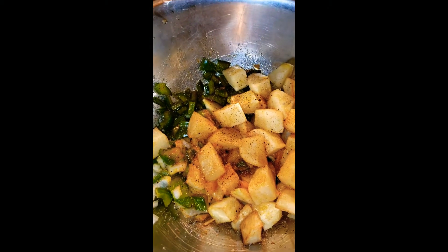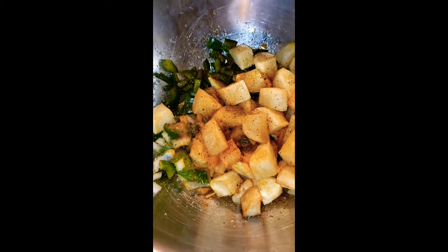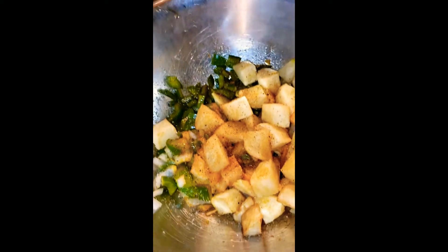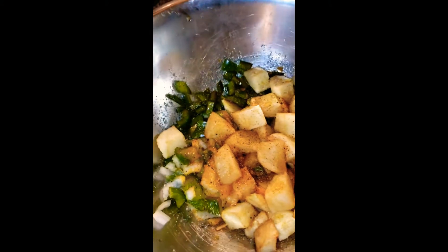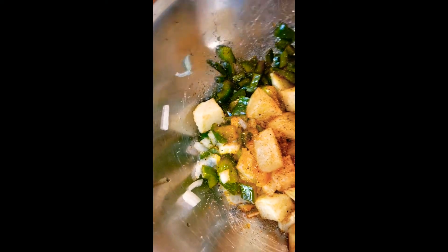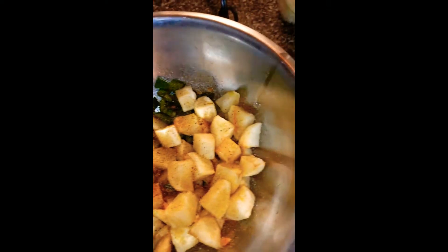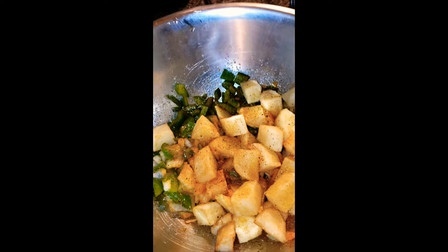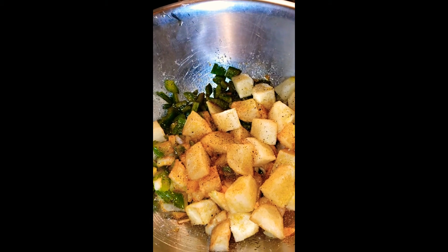Good morning, my fellow YouTubers — this is Crazy Flavor Kitchen back in the building. Today we're having home fries. You cut up and dice your potatoes, they don't have to look that pretty. Get your green peppers and small diced onions, bite-size. We're gonna do everything on the flat top, and we're gonna have steak — so steak, home fries, and scrambled eggs.